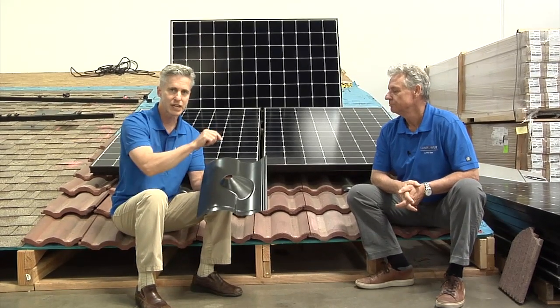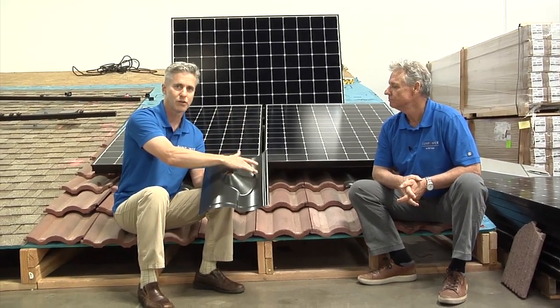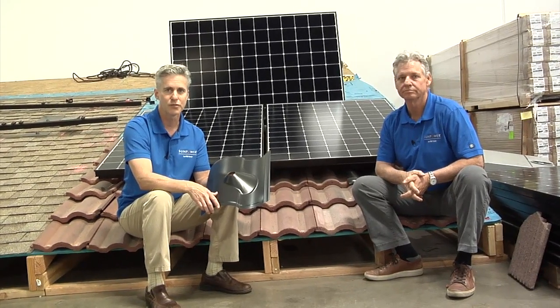The advantage here is they don't have to actually cut your tile to fit the mounting head, so when it rains, water will channel around your mounting head but your roof itself will be left fully intact. This gives you peace of mind during rainstorms, as well as the assurance that the roof itself has integrity for years to come.